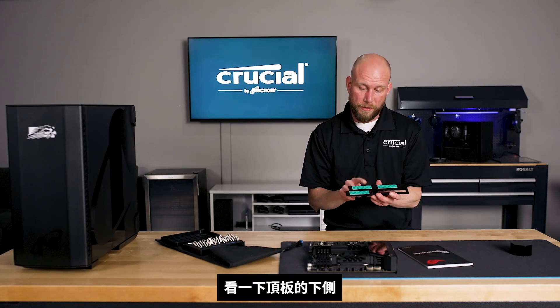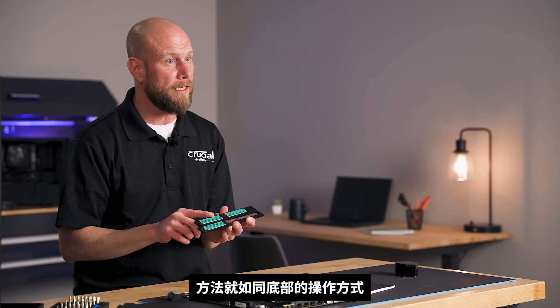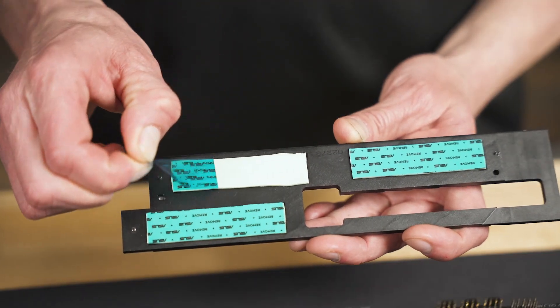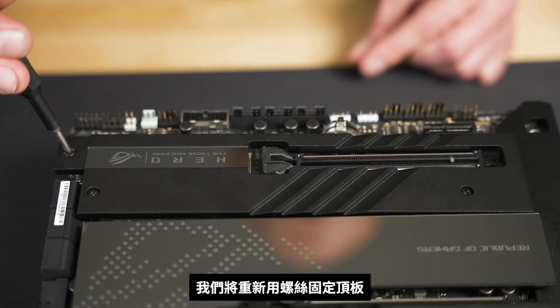You'll want to look on the underside of that top plate and remove the plastic covering over the thermal pad. This will be identical to what we did previously on the bottom. Once that is removed, we will re-secure the top plate with the screws.